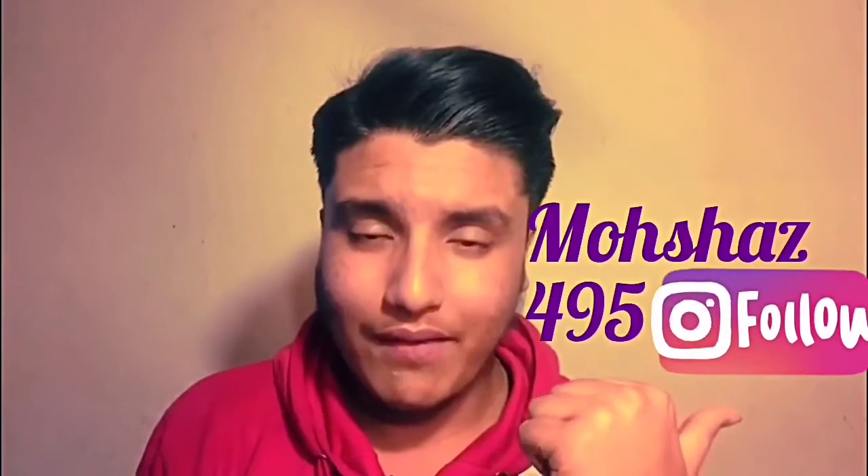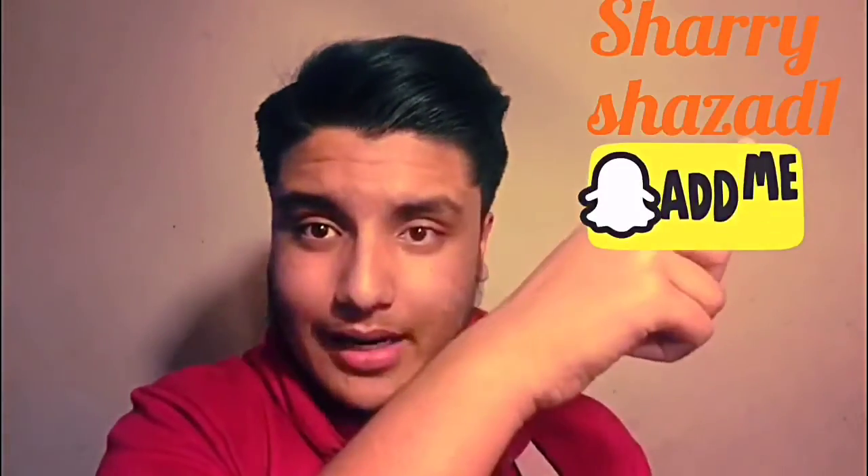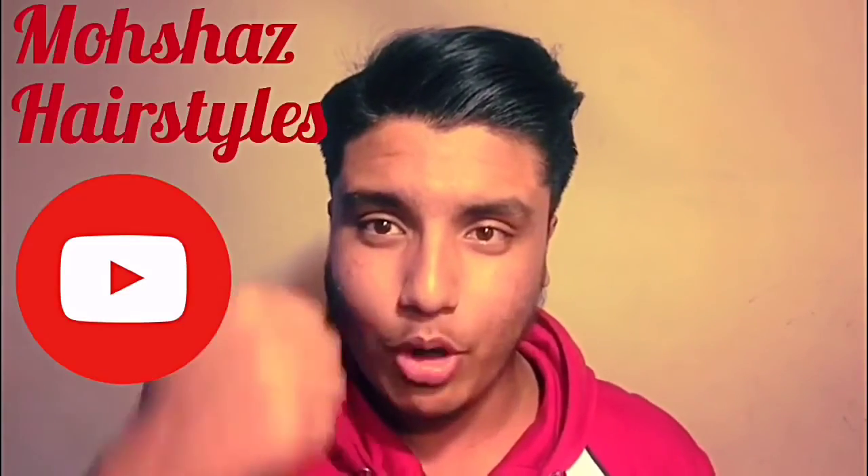Make sure you guys follow me on Instagram — there's a link here, Moshaz495. Make sure you guys add me on Snapchat — Sharifshazad1, there's a link here as well. And lastly, subscribe to my YouTube channel, Moshaz Hairstyles — link here too. If you enjoyed it, please give it a thumbs up and share this everywhere. That's the Hector Berry hairstyle tutorial — see you guys next week for the Justin Timberlake hairstyle tutorial. See you soon.